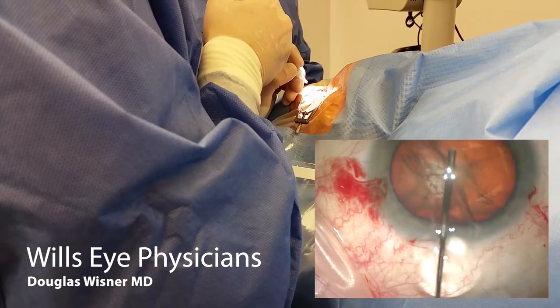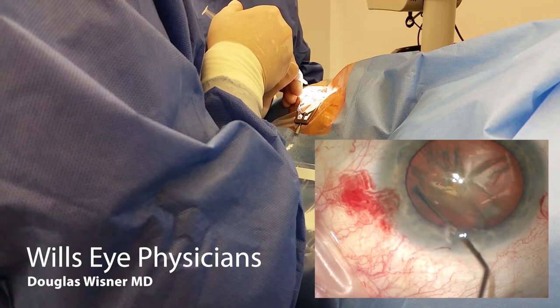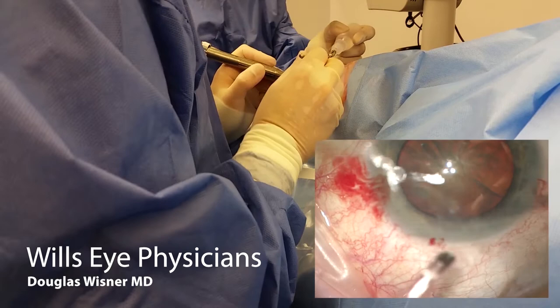Next step is hydrodissection. I use a flat hydrodissection cannula because I feel like it's a good seal. There's a fluid wave you just saw progress. I tap down on the lens, go to the other side, see some lens rise, push down again, then go peripheral and pull back towards the wound nice and slow. See the lens start to rotate. You've got to be peripheral in the endonuclear-epinuclear junction because you're trying to develop torque.